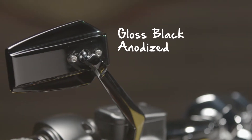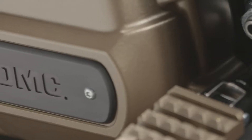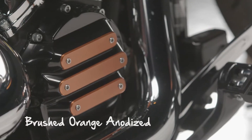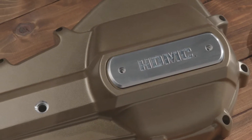The collection is offered in gloss black anodized or bronze powder coated base components. It also features interchangeable highlights available in gloss black anodized, bronze powder coated, brushed orange anodized, and brushed aluminum finishes that allow for the ultimate in customization.